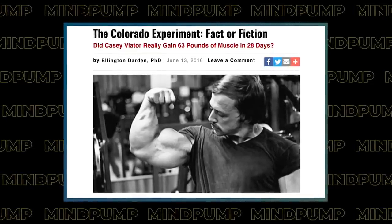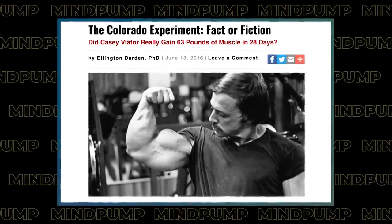You guys have heard me talk about the Colorado experiment on previous episodes. Casey Viator — here's a picture from May 1st to May 29th. It's wild because he gained 63 pounds of lean body mass in that short period of time at a university with scientists there — it's all verified. Look at the difference in the guy from May 1st to May 29th, 63 pounds of muscle. Is he on anabolics? Yes — he was a pro bodybuilder, so I would assume so. I just think it's wild that this is even possible, but it's a confirmed study.